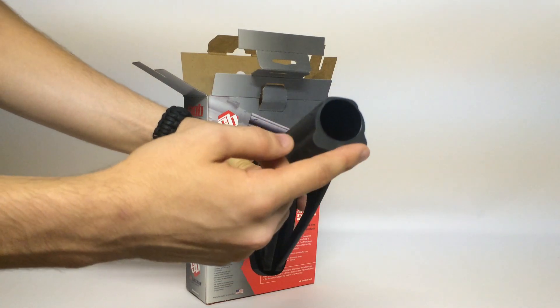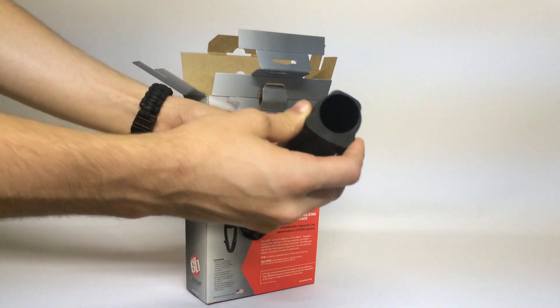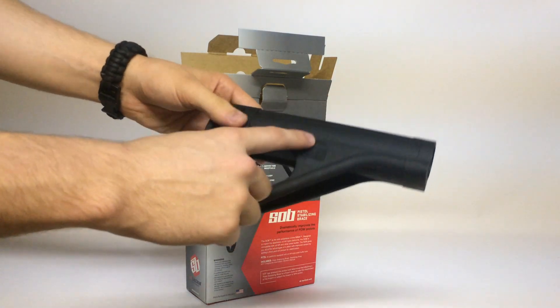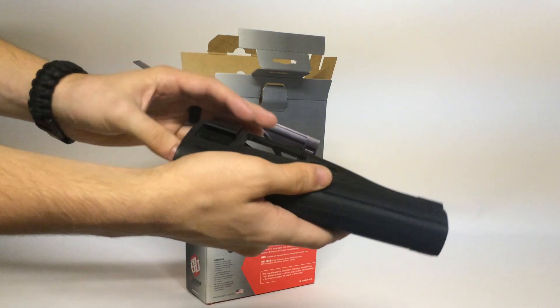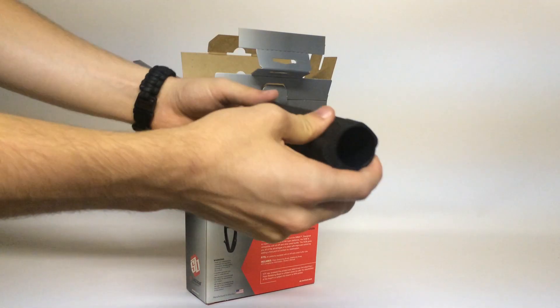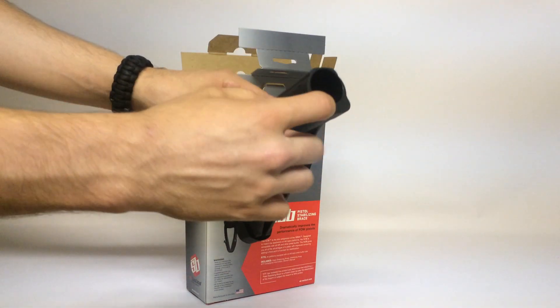This will fit the standard pistol tube that you can get from SB Tactical. There are a couple others floating around — I think the tubes that fit the SB15 will still fit this just fine. Although there are some variations on pistol tubes that might be just a little bit thicker. Generally, you don't want to get anything much thicker because it's really hard to get these in.